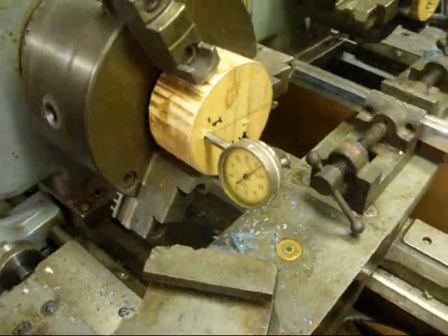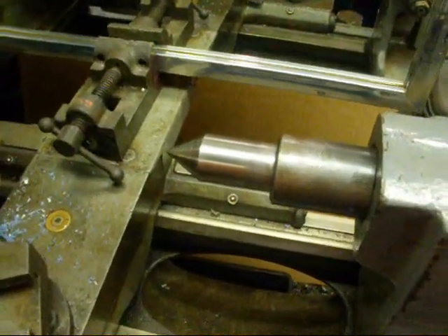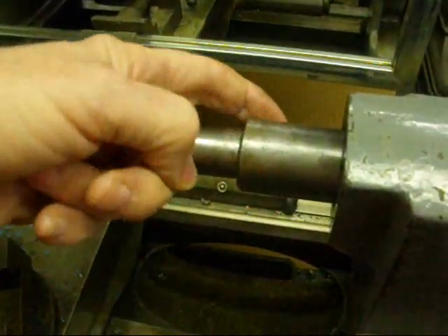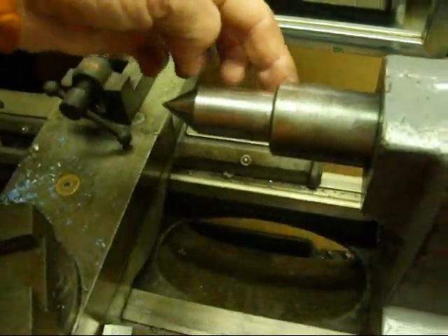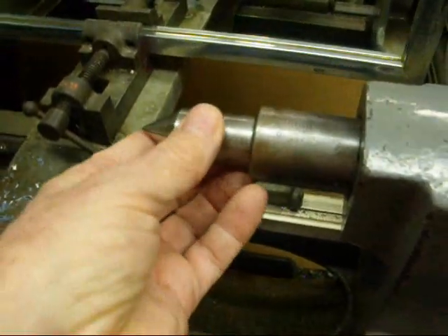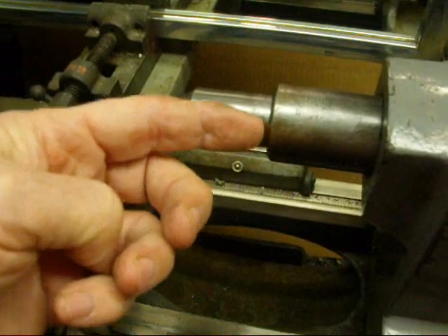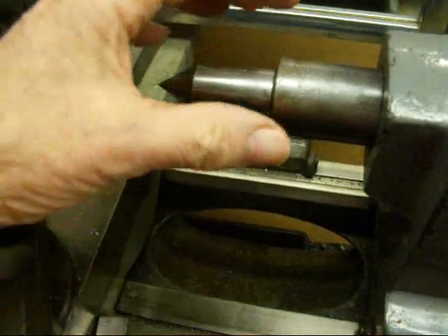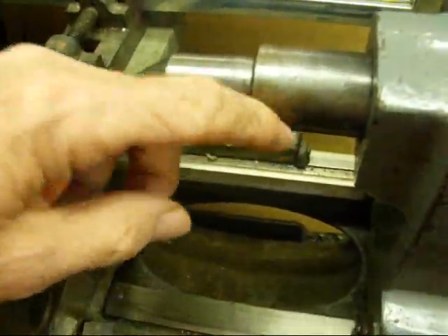Now there are two different thoughts on what to do here. We're going to run the indicator around the tailstock quill and see if the reading is the same on the front as it is on the back. Now that is a good method if the hole in the quill — the tapered hole, number three Morse taper — is truly concentric with the outside. If it's not concentric, of course you're going to get a false reading.